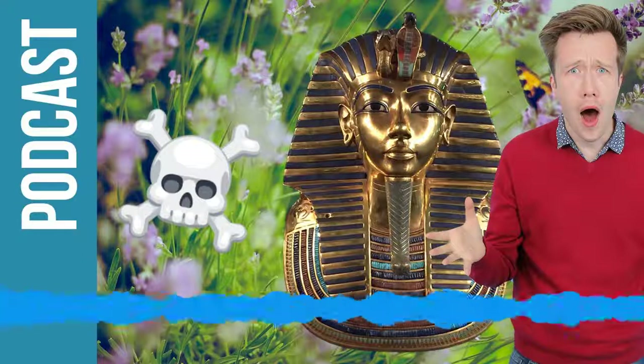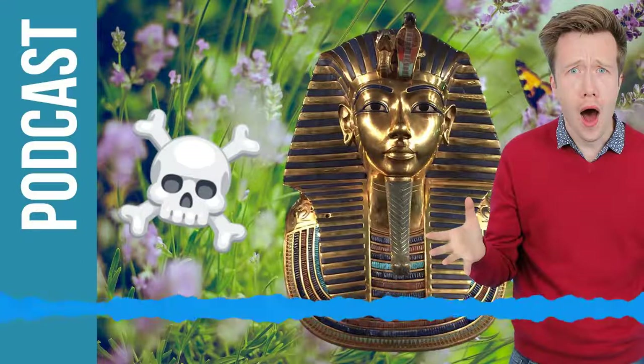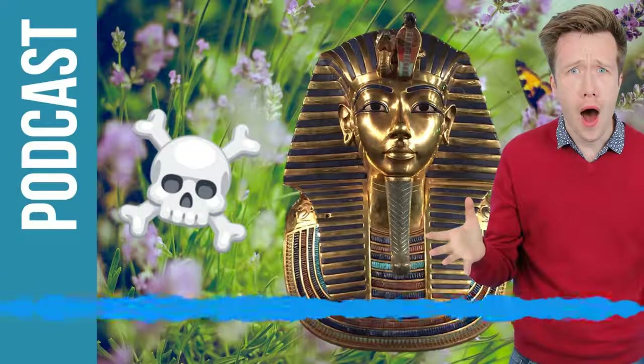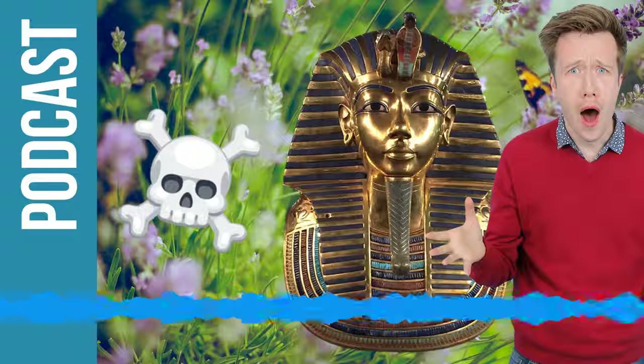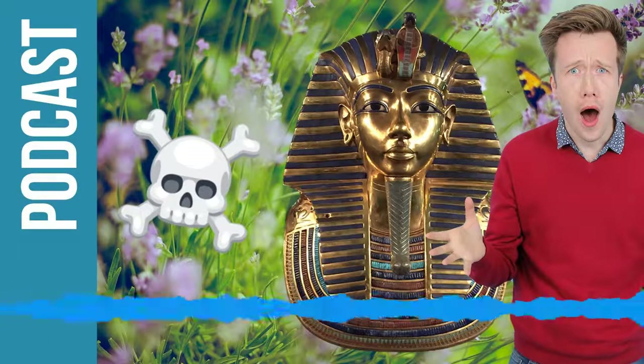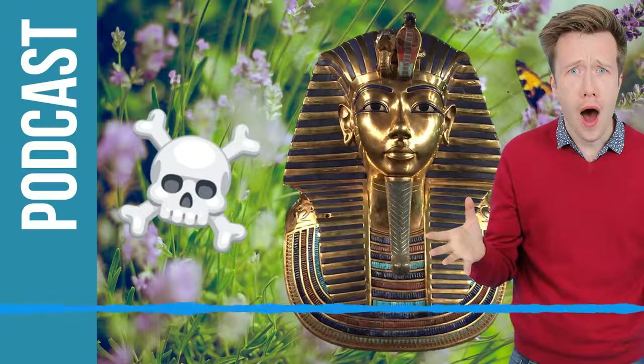Tutankhamun is almost the most romantic of stories we're taught throughout school because of the supernatural element of how he was discovered. Are there any other Egyptian discoveries with as interesting stories that perhaps we don't know too much about? I think yes and no. There are lots and lots of other discoveries - thousands and thousands of tombs discovered in Egypt. Some found empty, completely robbed, but others found with lots of things in them. Mummies, coffins, and other bits and pieces ancient Egyptians were buried with. But I think it's still true that the story of the discovery of Tutankhamun's tomb is the best one.